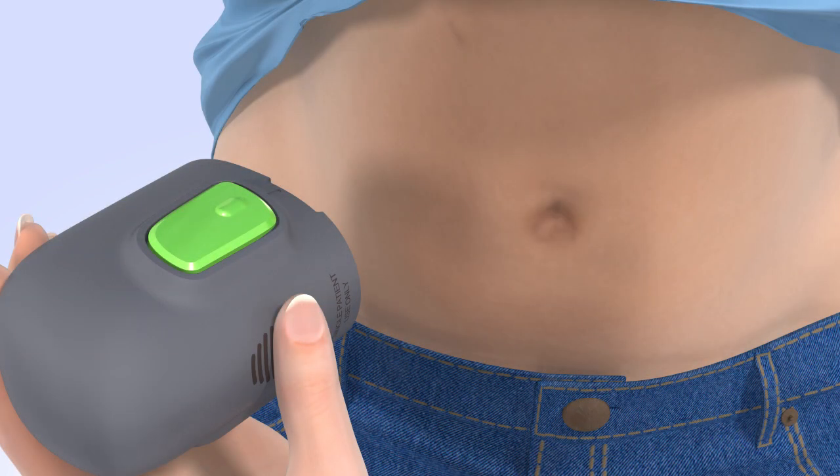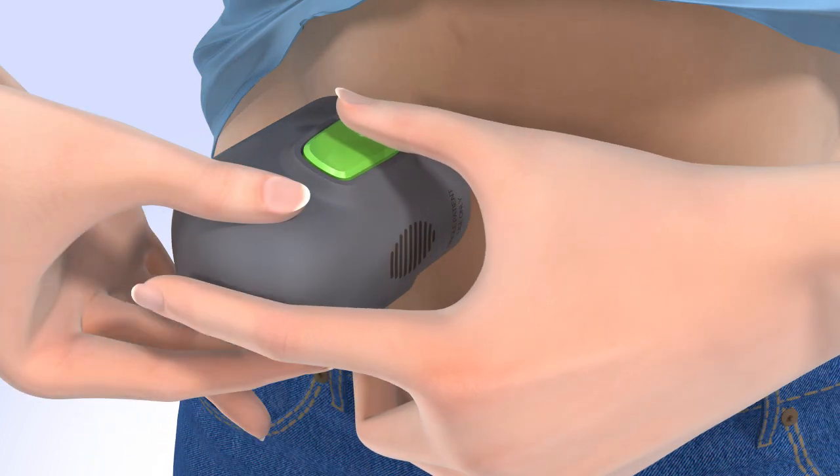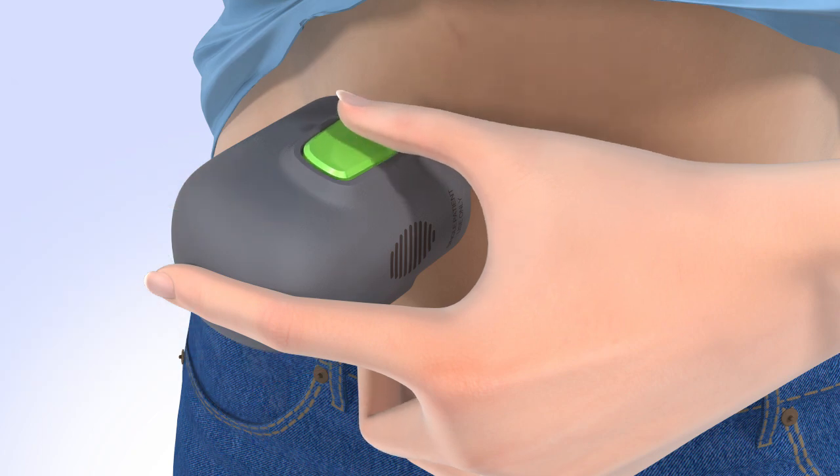Place the base of the serter flat against the site that you prepared. To insert the sensor, be sure you are holding the serter securely against your skin without pushing it in too deeply. Press and release the small bump on both green buttons at the same time to automatically insert the sensor. It is important you hold the serter securely against your body while you do this step, as the serter may spring back after pressing the buttons, resulting in improper insertion of the sensor.